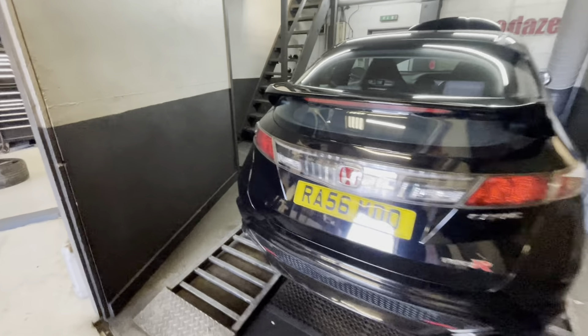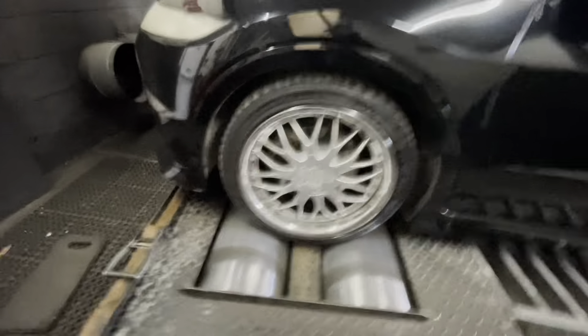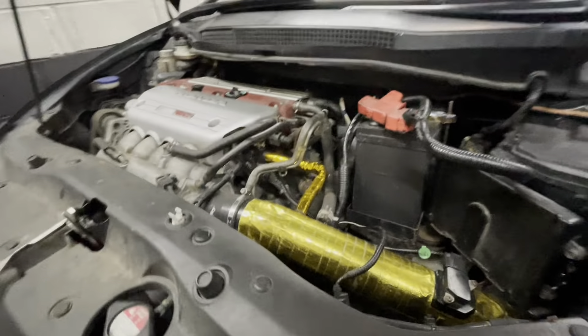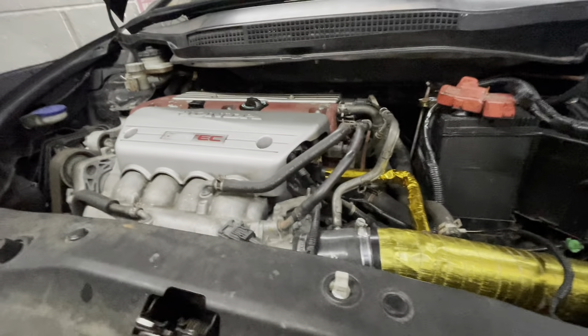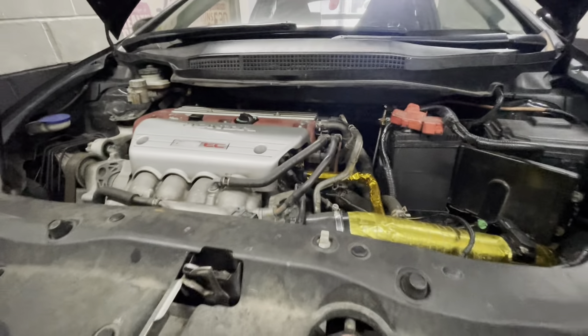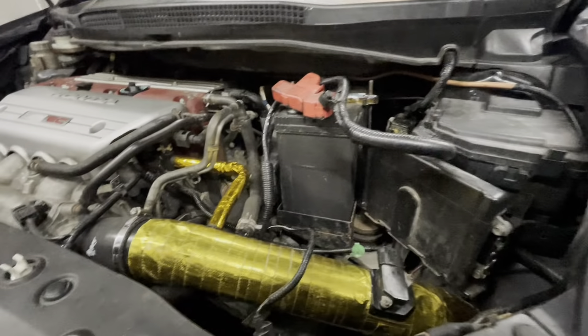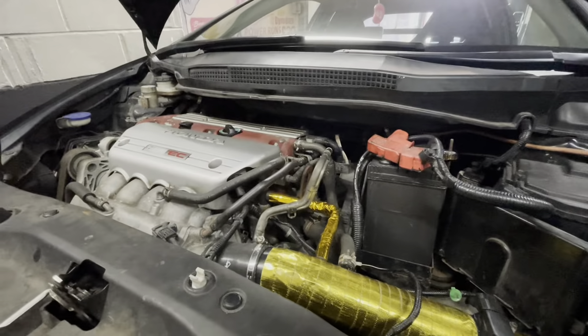Welcome back to another Dyno Days video. In the house today is a black FN2 Civic on some interesting alloys. It's got a CPL big bore induction kit wrapped in gold, and a Jap Speed four-to-one manifold. It also has a bit of a custom exhaust — 'custom' used very lightly. First they'll do a stock power run, then flash Ecutek software to allow data logging and tuning.